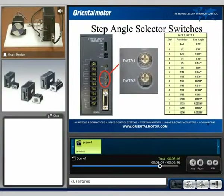I want to do a brief demonstration of the RK series and show its overall performance capabilities. Because this is an AC input drive, we can get very high performance, and because of the 0.72 degree stepping technology...